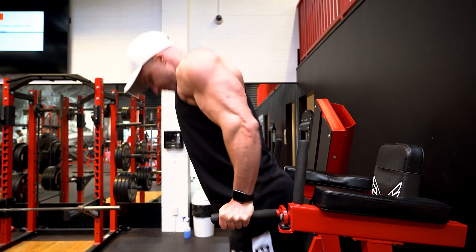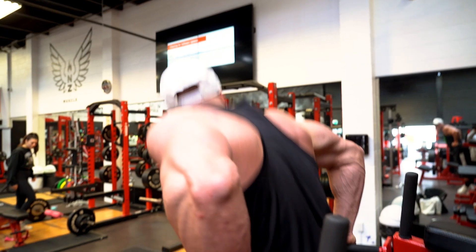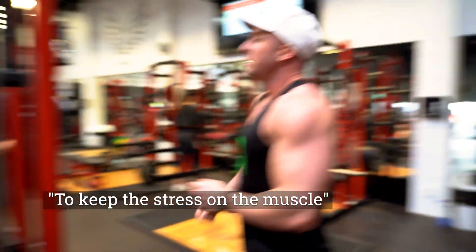When I perform a tricep dip, I also like to use a partial range of motion — so I don't go right the way up. I keep a partial range of motion so that I can focus on getting a good squeeze and a good contraction.